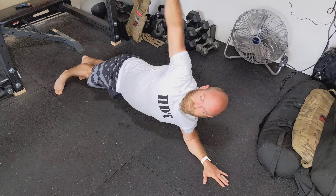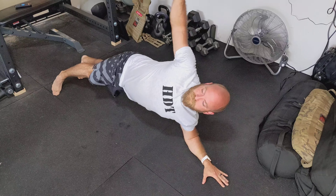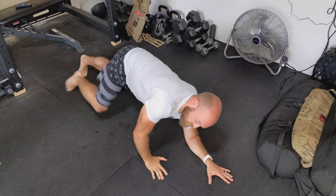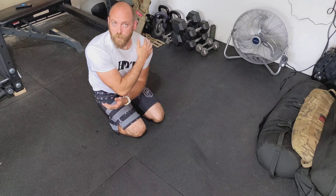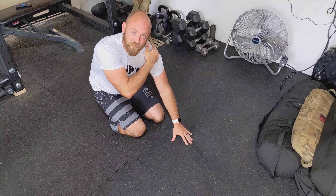You're gonna reach under and then pull back out. Do a certain number on that side, then switch sides. We're focusing in on that deltoid muscle here, specifically that posterior deltoid.